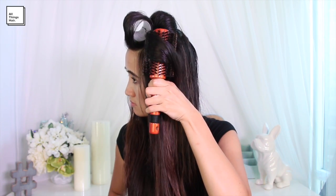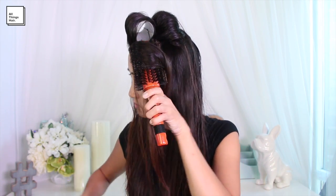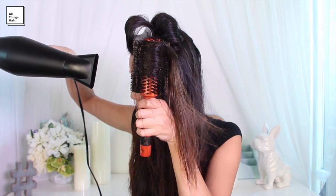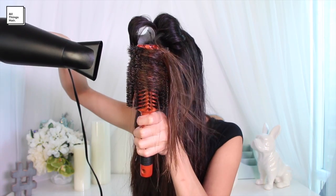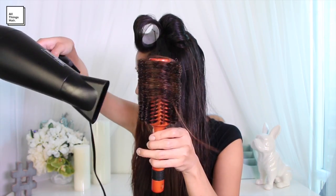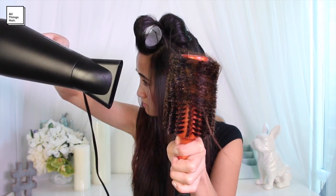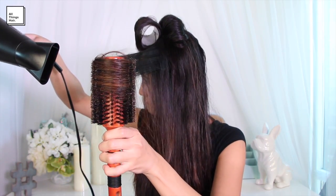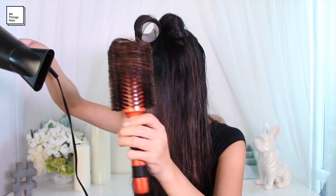I'm working from bottom to top, front to back, and I'm using the round brush to direct the hair out and away from my face. Once I reach the ends of my hair, I'm going to rotate the round brush as I direct the airflow downwards to create sort of like a spiral curl.